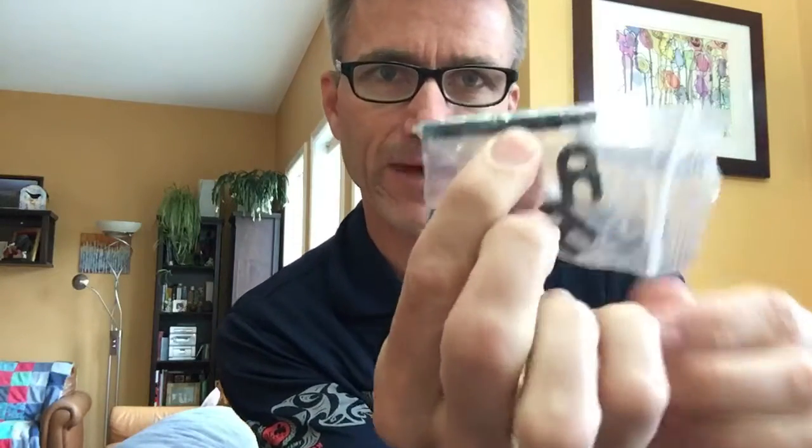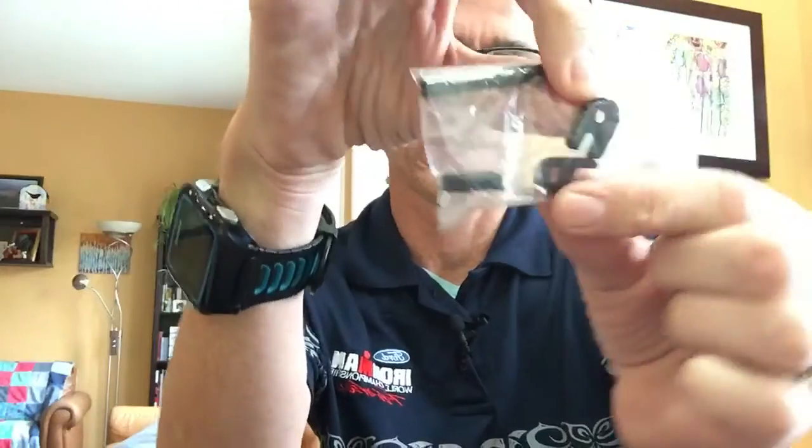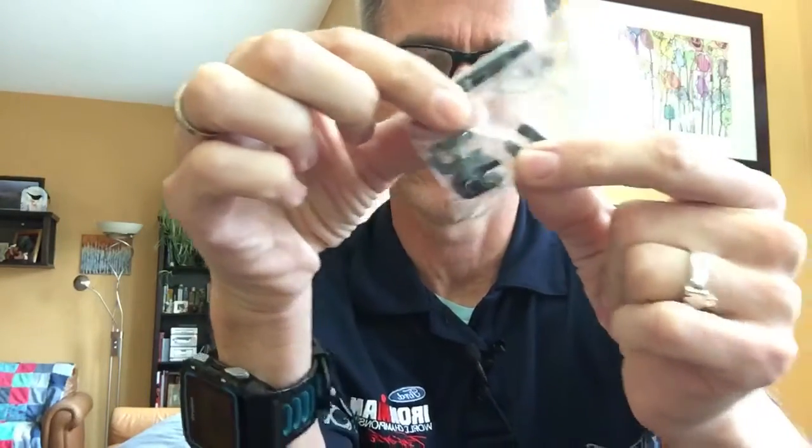I also have a valve extender and some small tools that remove the core from the valve stem so you can add the extender. Not all extenders work this way, but these ones require you to remove the core, screw on the valve extender, then reinstall the core on top. I keep this just in case I need to add another tube.